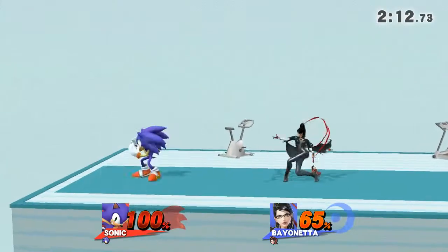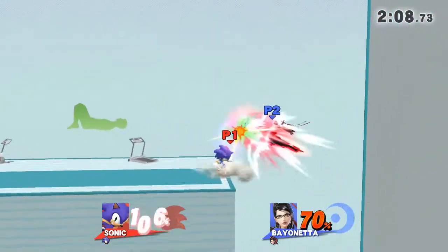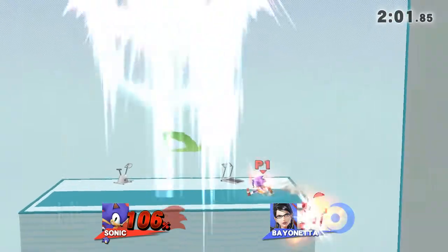Watch the flow of my movements as I demonstrate. Keep your hands and knees on the floor. Hold this pose for 30 to 40 seconds.